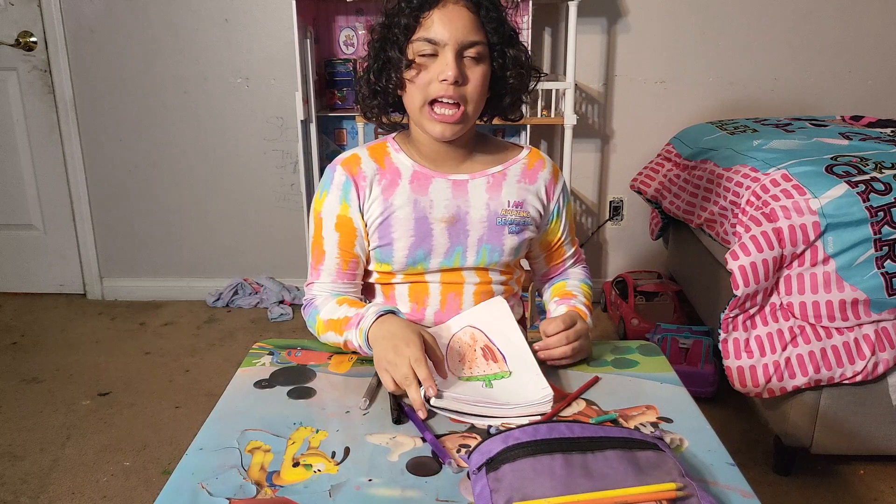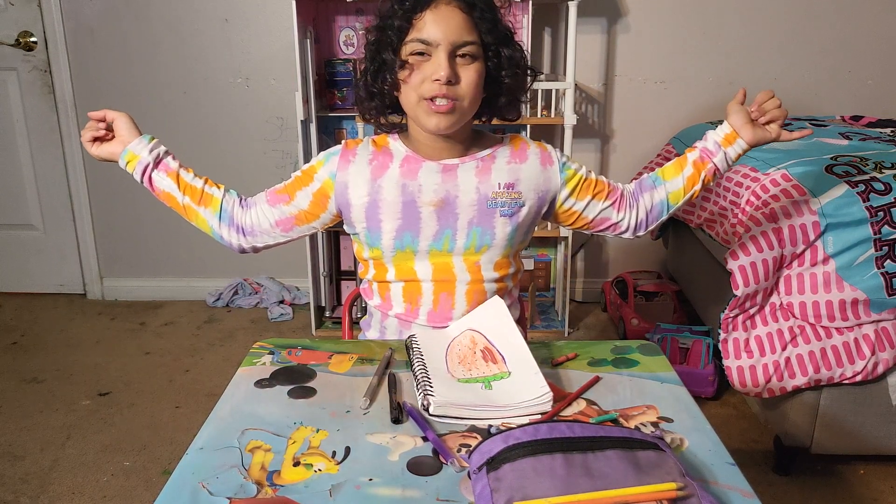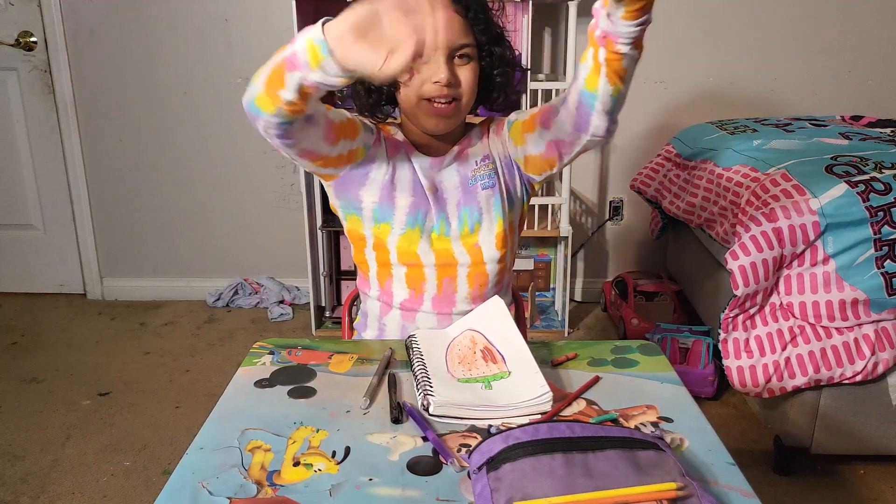Okay, I'm done. Thank you for watching, I hope you enjoyed this video. More videos will be posted — don't forget to give a thumbs up, like, and subscribe. Bye!